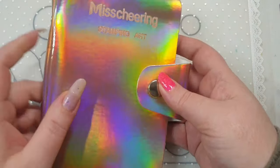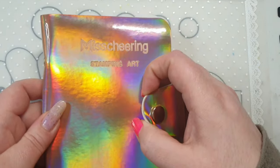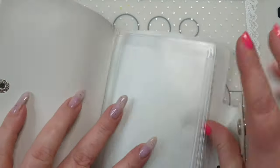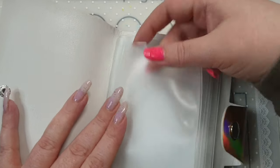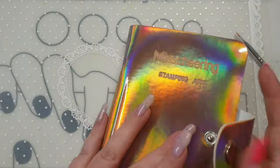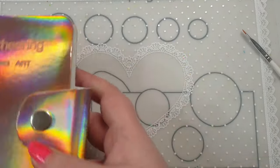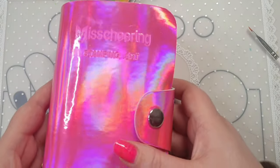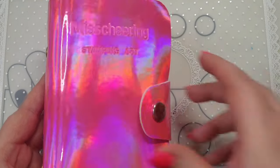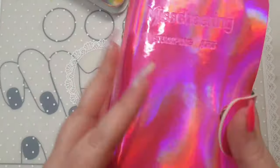First off, I ordered another one of these Miss Cheering cases — I have this in hollow silver and hollow pink. They're pretty good quality sleeves and you can push them up from the bottom. The pink one is completely full of stamping plates. I will do a review on these, so keep your eyes peeled for that.